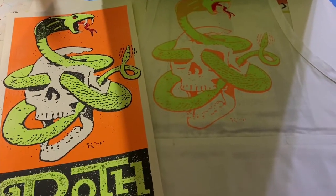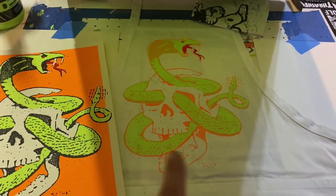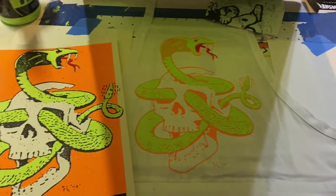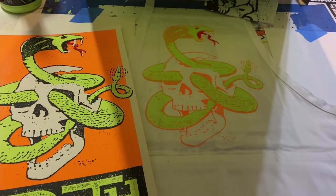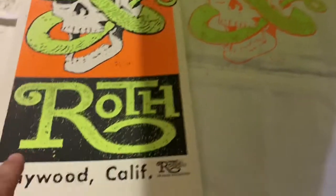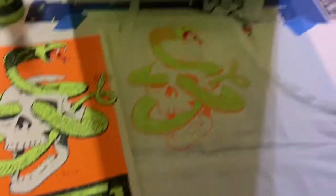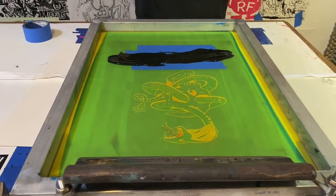Variant prints are definitely something I want to explore more — like I did a couple of videos ago. That's just a cool print right there. Anyway, I'm getting sidetracked. Right now it's just printing the black, and then the Roth and Maywood California text, and my legal info in red at the bottom — and that apron is done.